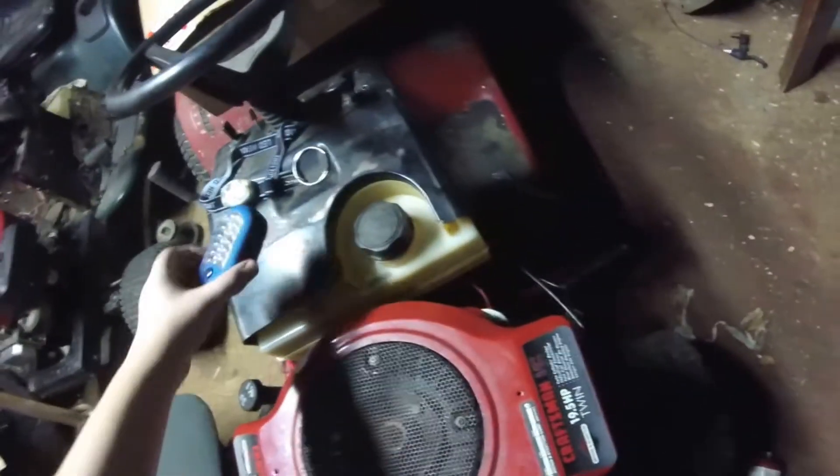This is that Husqvarna, big 25 horsepower color V-twin, 48-inch deck. Sorry for the poor lighting, but it's all I have.